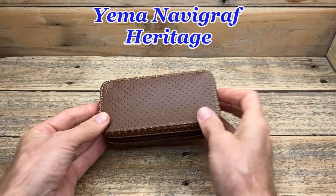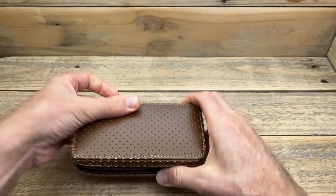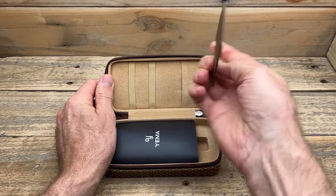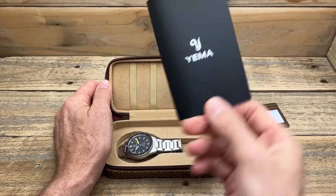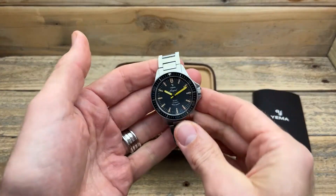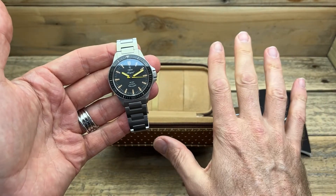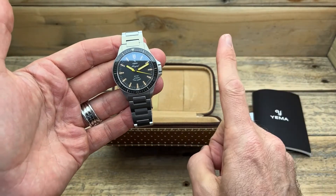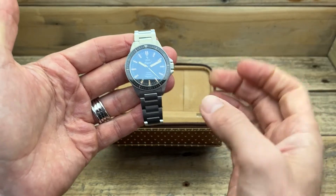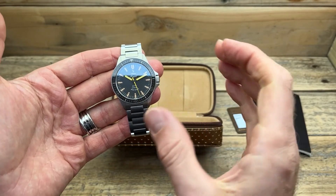Having wanted the Yemma Navigraph Heritage for so long, I was a little bit unsure if my expectations were going to be too high or if it was going to be exactly what I wanted. It comes in the standard Yemma casing, and when I first pulled it out and it arrived on my doorstep, there were probably five things that stood out to me straight away. The first being that I really like it — even more than I was expecting.